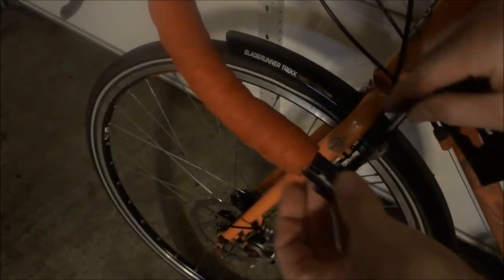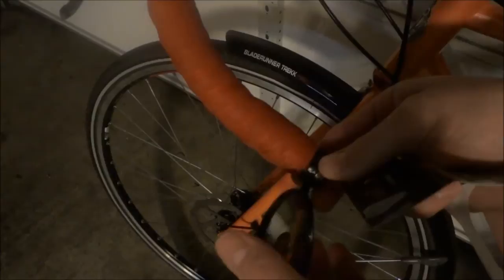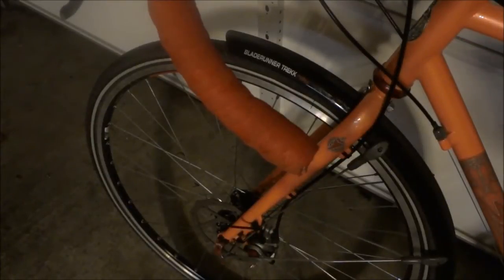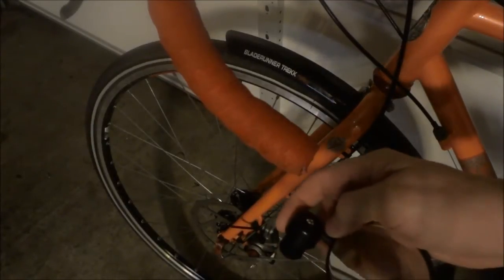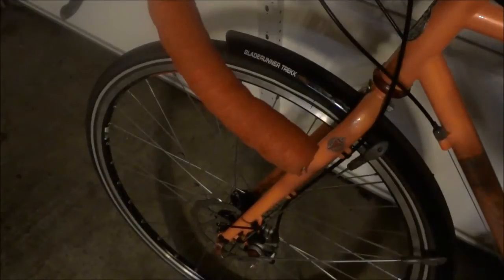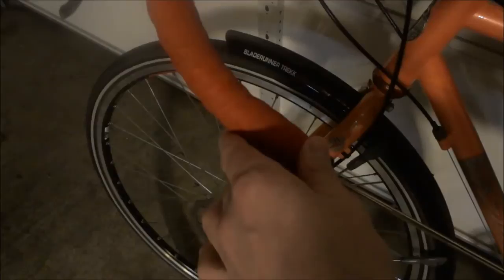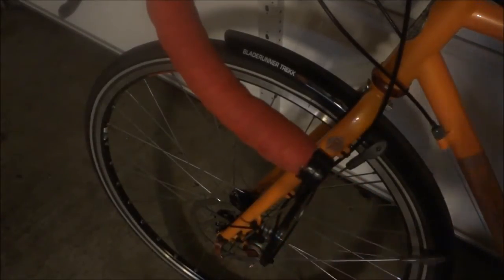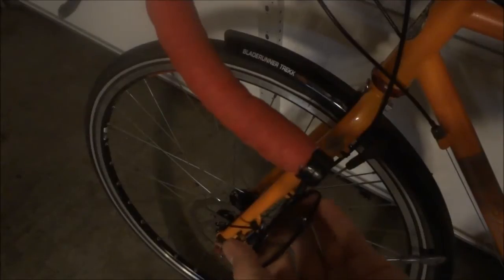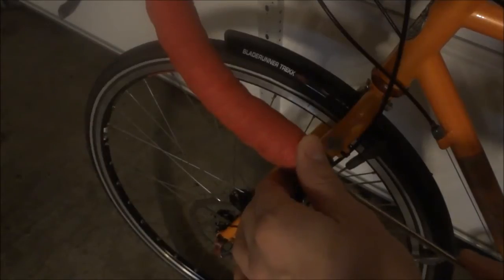It goes into your bottom handlebar, and then supposedly adjusts. You just got to take that plug out — there's basically just a screw here — and then just tighten it, and adjust it to your liking. Hopefully gives you a little bit of better peace of mind with traffic behind you, so I'll give it a shot and test it out on the trail.